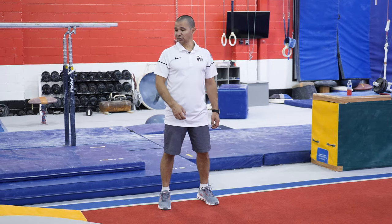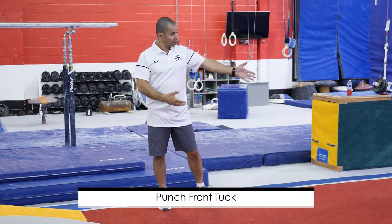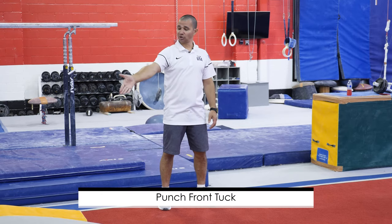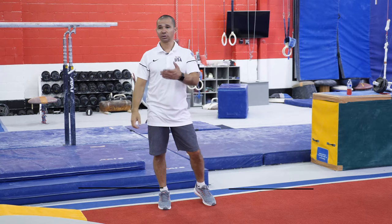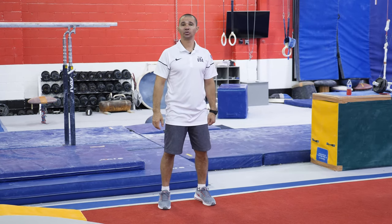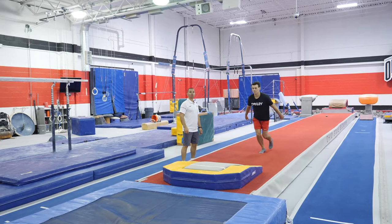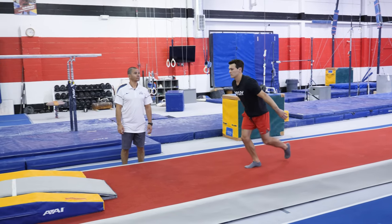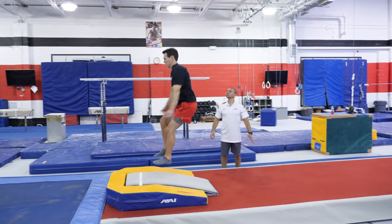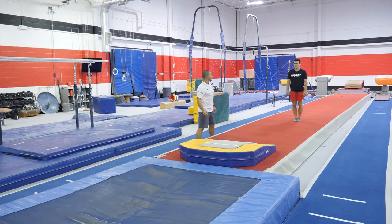The next progression for us is going to be after we master the entrance and just a jump. Dominic is going to add a couple steps around and punch front off the springboard, which is helpful not just for the vault — the same technique you should apply when doing exercises on the floor. As you saw, the same entrance with the arms: he's using his arms and then he's flipping.